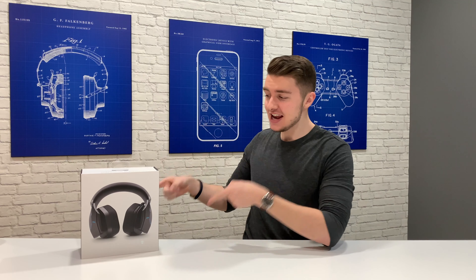How's it going everyone? Welcome to my first ever YouTube video. My name is Arthur and today we're checking out Alienware's AW988 gaming headset. So let's get into it.